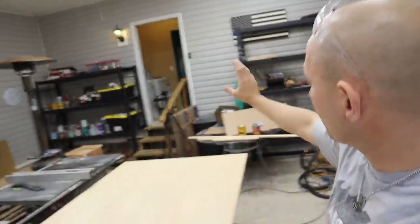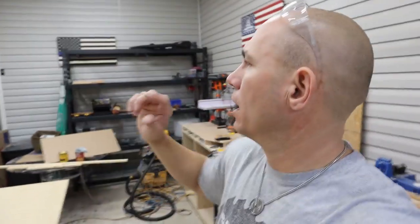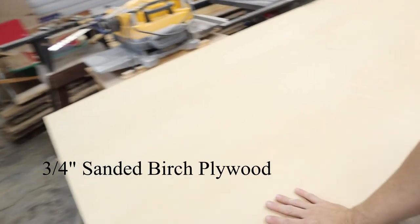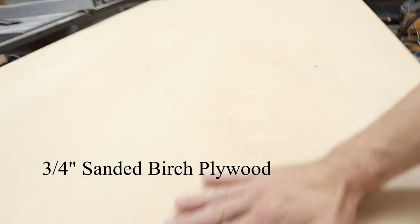While we're waiting on the paint to dry on the wall, I'm waiting on my pre-stain conditioner to dry before I put my stain on. I like to let that dry about 15 to 20 minutes, no longer than 30, then we'll put our stain on and start putting our shelves up. We're using sanded birch plywood — such a beautiful, smooth piece of wood with a nice wood grain. I like it.